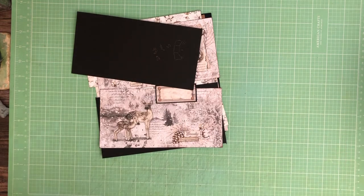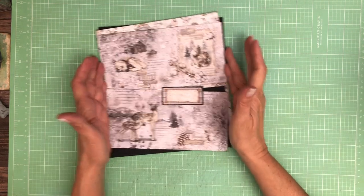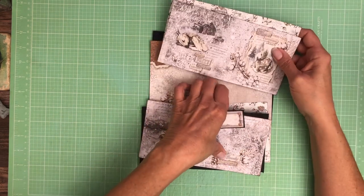Good morning everyone. It's Daphne from Scrap and Create and we are working on page one of Cozy Moments from Ciao Bella. This is a beautiful collection. I've got my papers planned out and we're ready to go.